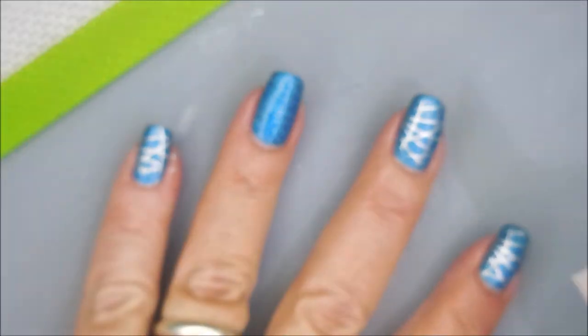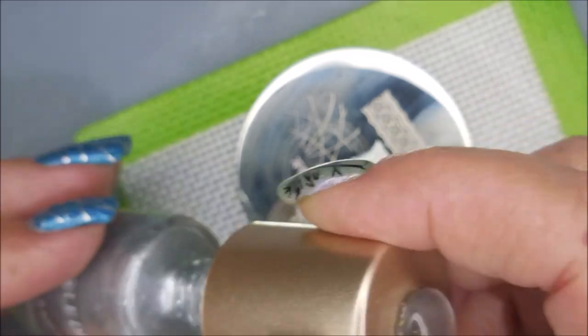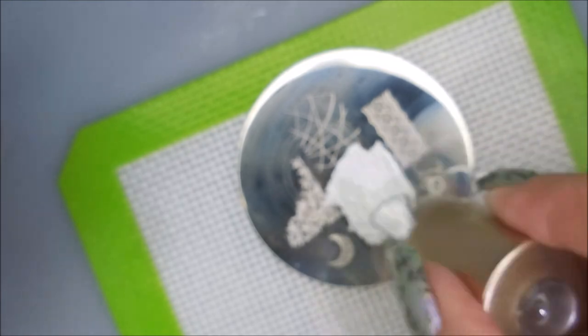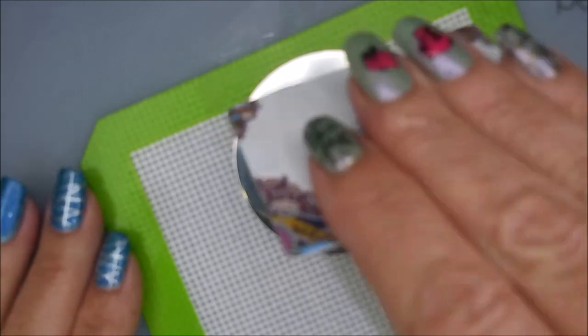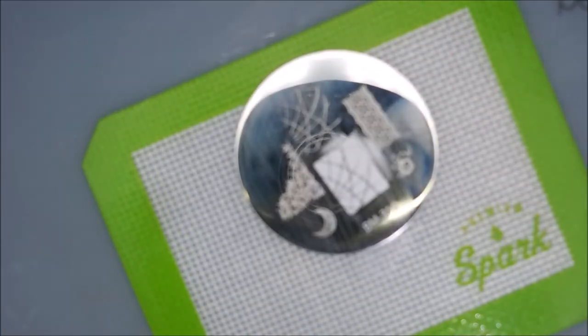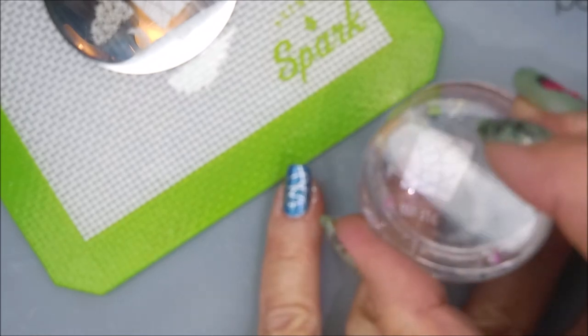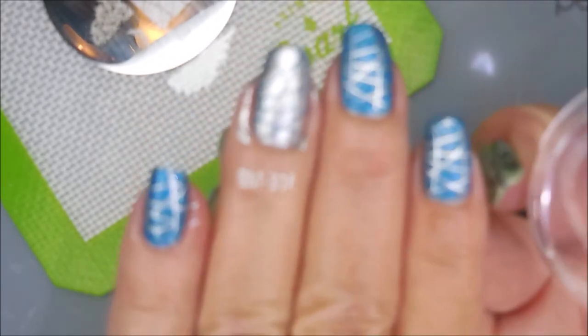I can do this because I have a very nice top coat on underneath protecting the polish. So here we go, we're going to do this again. The struggle is real, my friends — sometimes we have issues. So here we go, we're going to try this again. And ta-da! This time it totally worked. Yay.